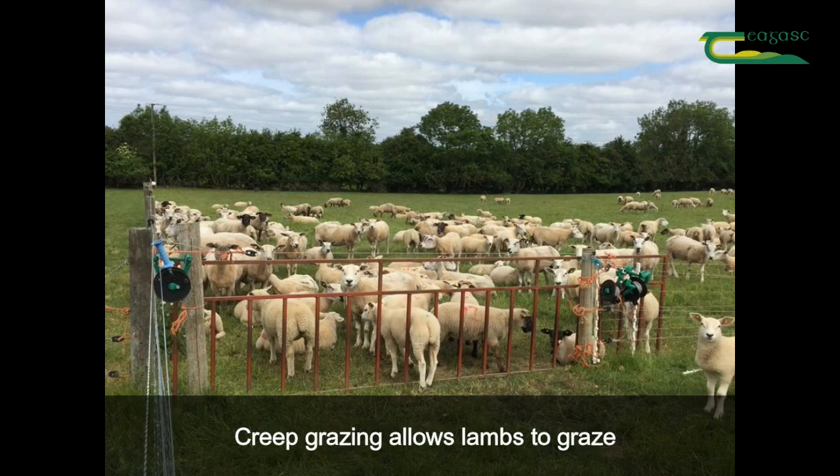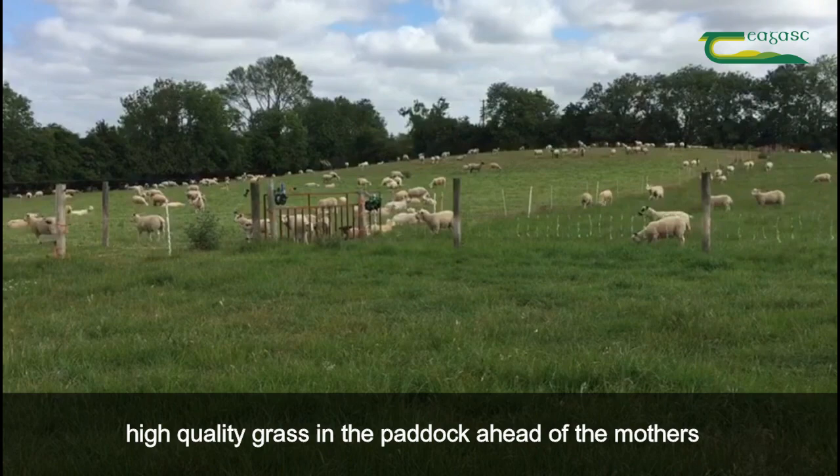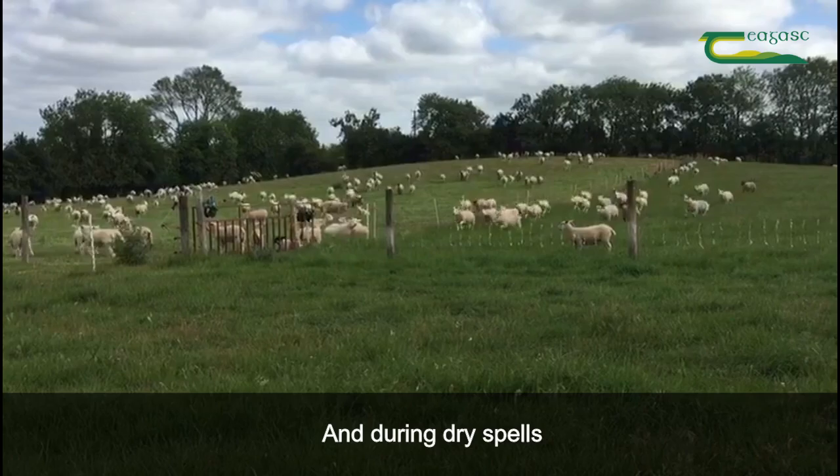Hello, my name is Hugh Rooney and today we're going to talk about creep grazing lambs. Creep grazing is when you allow the lambs to graze the high quality grass in the paddock ahead of their mothers. This is particularly useful when grass supplies are tight in late May and early June and during dry spells like what we are experiencing now.